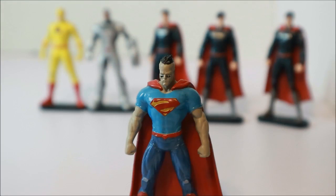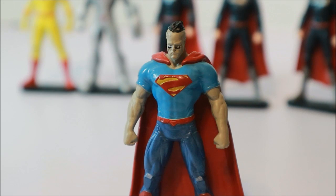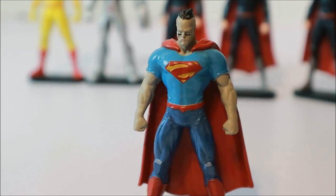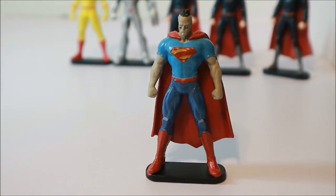Who the heck is this supposed to be? Blizzard? I don't know if it's supposed to be Blizzard — comment below — because this doesn't look anything like the Blizzard on the bag.